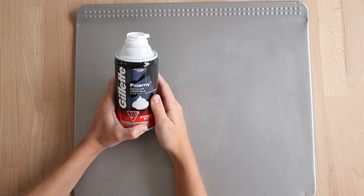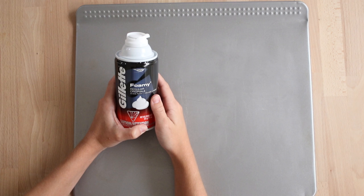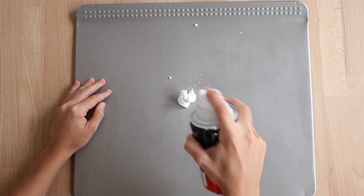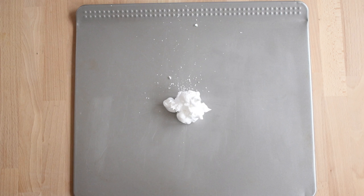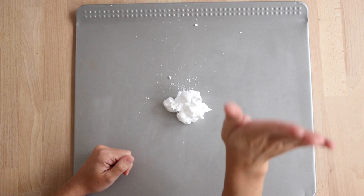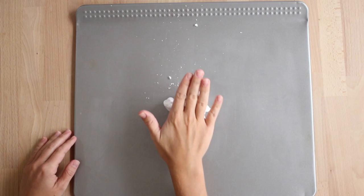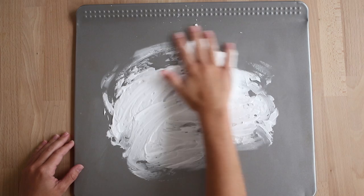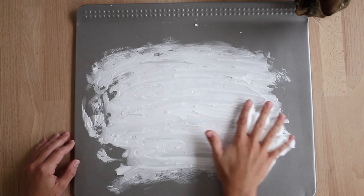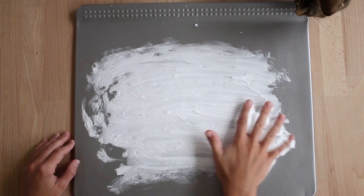I'm going to take a cookie sheet and shaving cream — you will have shaving cream at your tables. I'm going to give myself a little bit of shaving cream. Now we're going to keep our hands in our lap until Ms. Schumacher says we can touch our shaving cream. Take one hand and gently spread it out. You don't want to press too hard on the shaving cream.